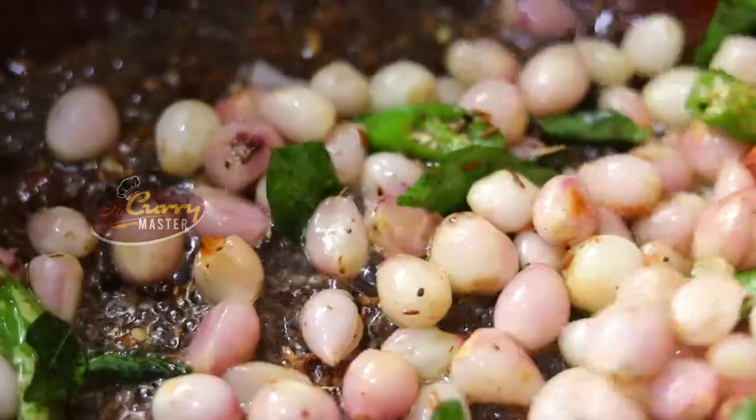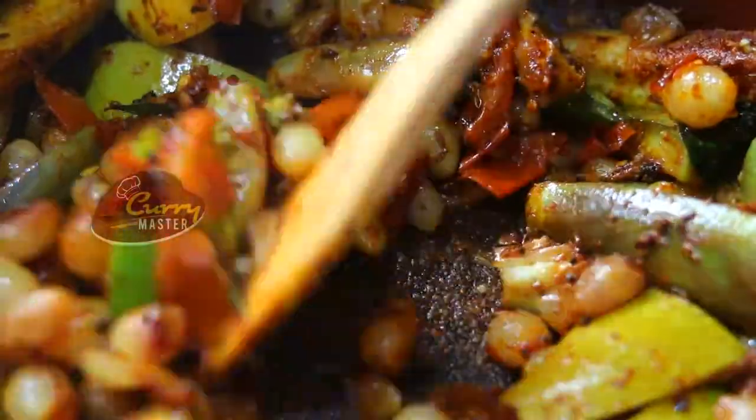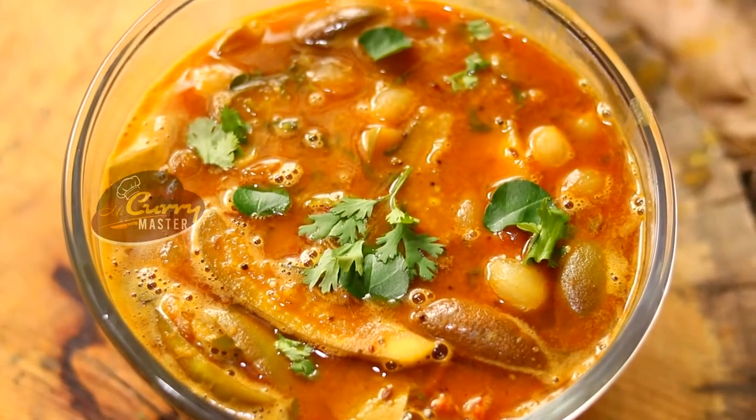Good morning everybody. Welcome back again to Mr. CM. Today we are going to see how to make a sambar. I am Shiv Anand Vijay Kumar, all the way from India.